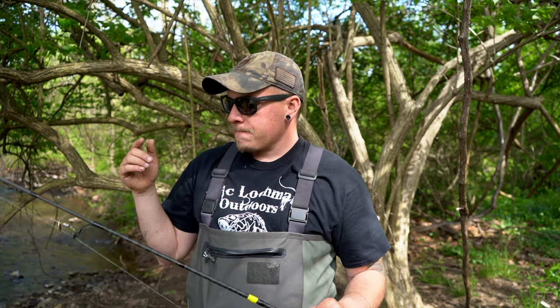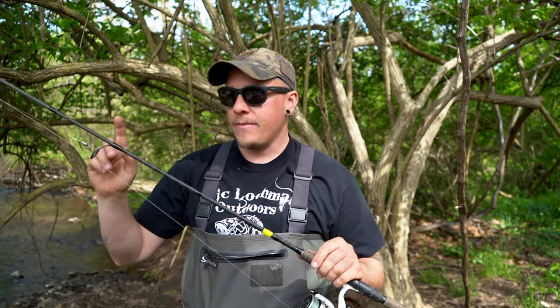So hopefully this changes your ideas of only using a light action rod or an ultralight rod for trout. I get it — it's a lot of fun to use that stuff. But I'm trying to put numbers of fish in the net as much as possible, especially when I'm making these videos. That's why I like using this, because I know if I cover more ground and technically cover more water, I have a better chance of catching more fish for the videos that I make.